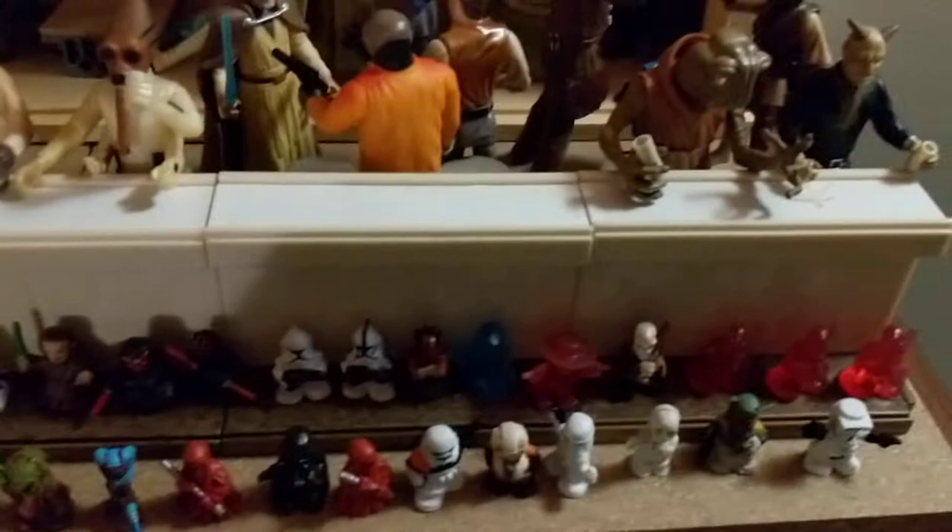Got the Sand Trooper — no droids allowed in the cantina of course. I got this little table here for the cantina bar, for $10 I think. It came with these two guys, and then Hammerhead and Satan right there.